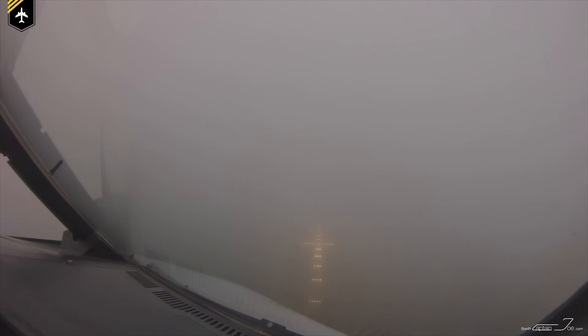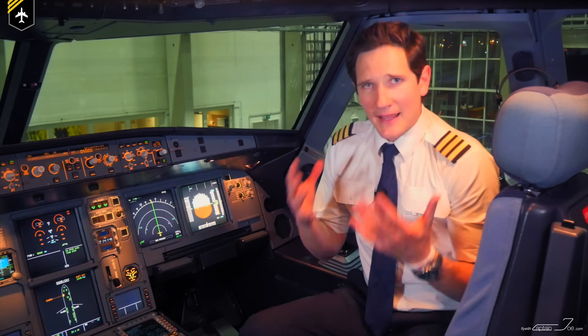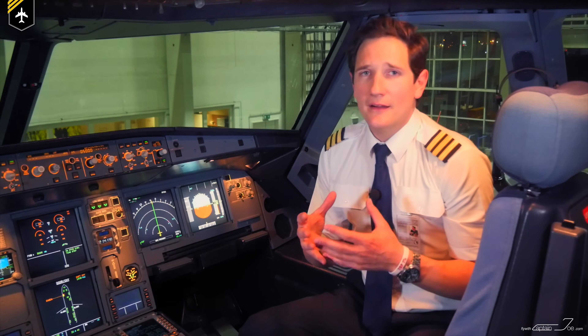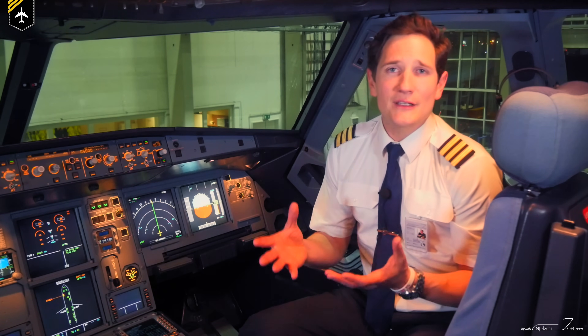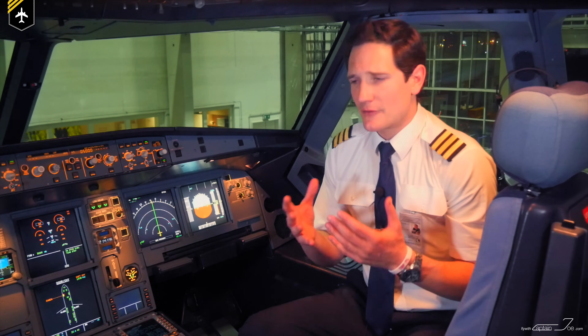Especially during low visibility approaches, the correct seating position is very important. Besides now having the right position regarding your viewing angle, you are also in the correct spot to reach all the flight-relevant switches from your seat.